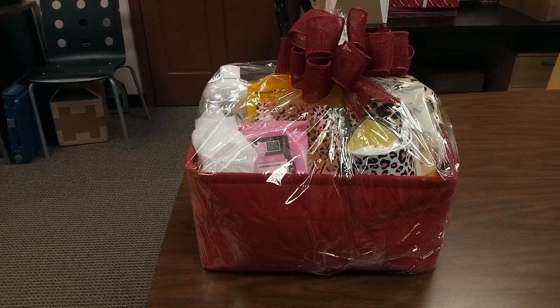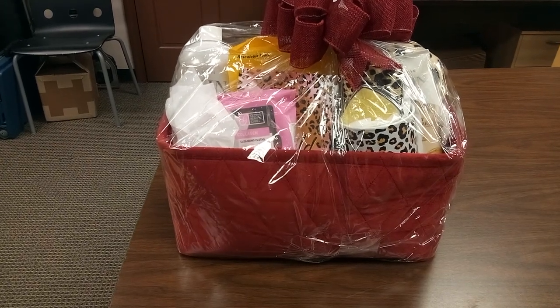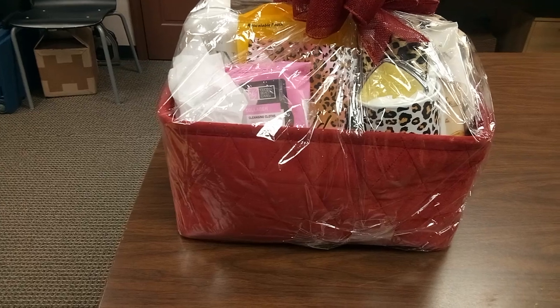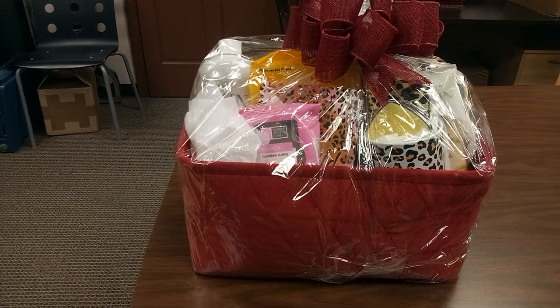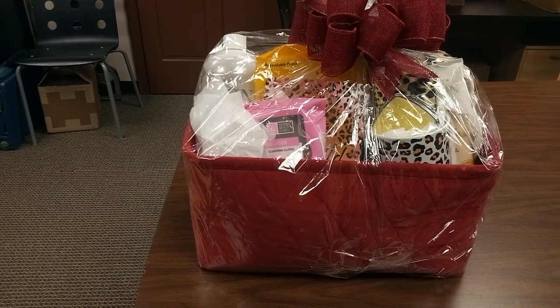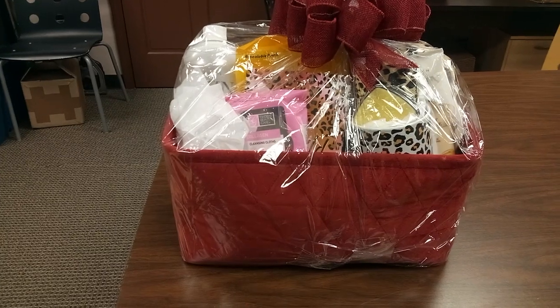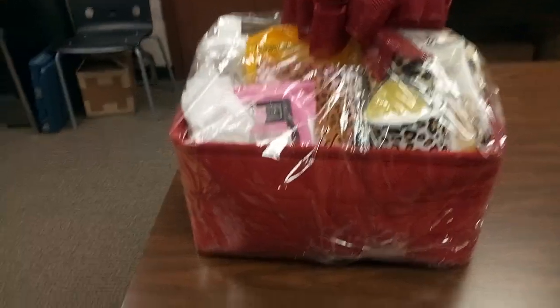Friends, take a good look at this nice large velvet burgundy basket. I have things popping. Now remember, if the colors in the basket don't go with the bow, then the bow and the basket go together. I like to pop, I like to change things around. So let's get busy.